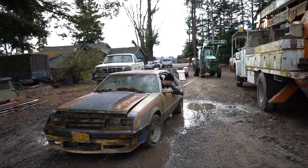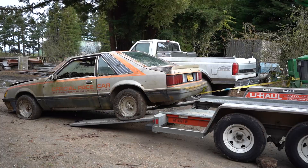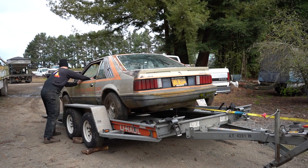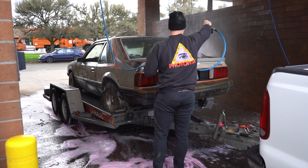One of my buddies pulled my arm and said you can't leave this pace car sitting in that field just rotting. So finally I got off my butt, went out to the field, and started digging it out of the dirt. I tried to pull it out with my truck — didn't work. Got my buddy's truck out there, finally pulled it out, used a tractor to pull it up on a trailer, and moved it into the city. Now it's inside my garage.